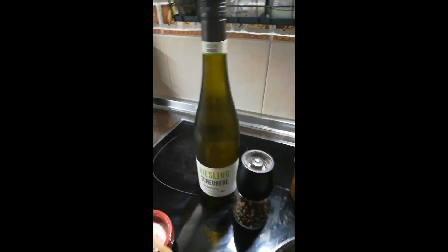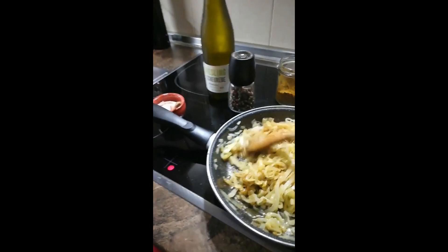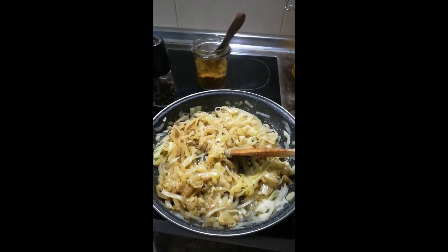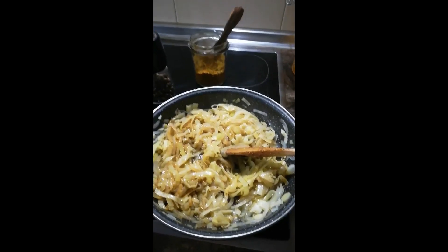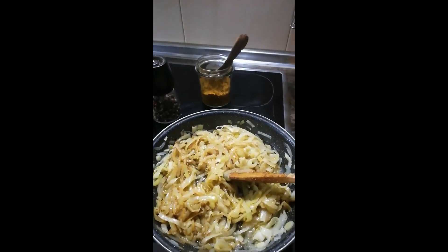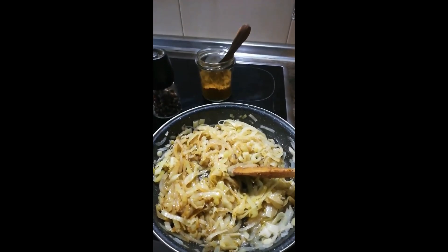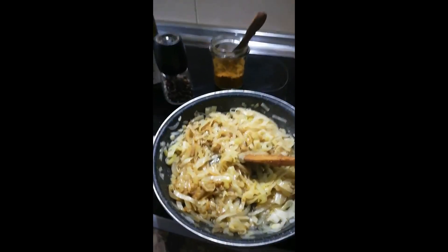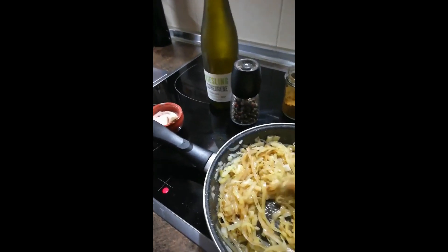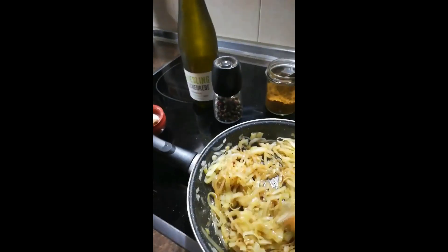I'm going to use a white wine for this. Just another note: if you wanted to add more vegetables, maybe you could cut up some zucchini nice and fine and put it in here. If you like celery or fennel, you could also cut it up finely and add it to this — to these poached onions and leek.